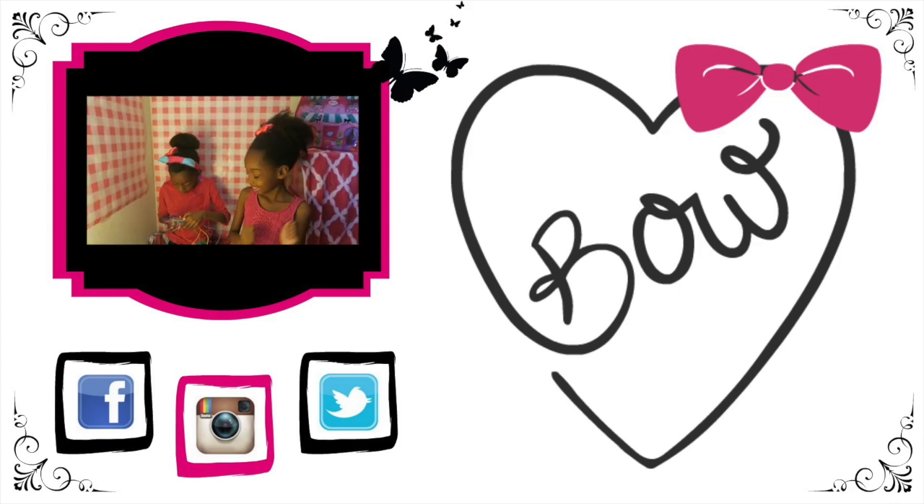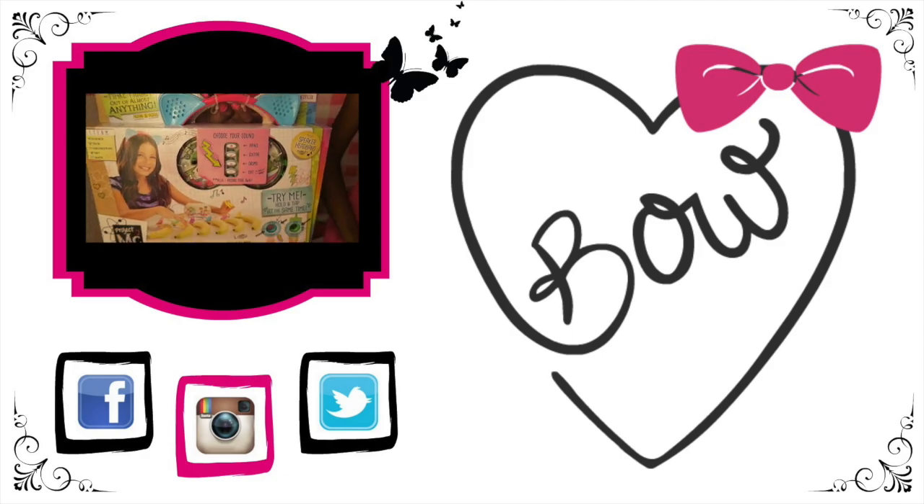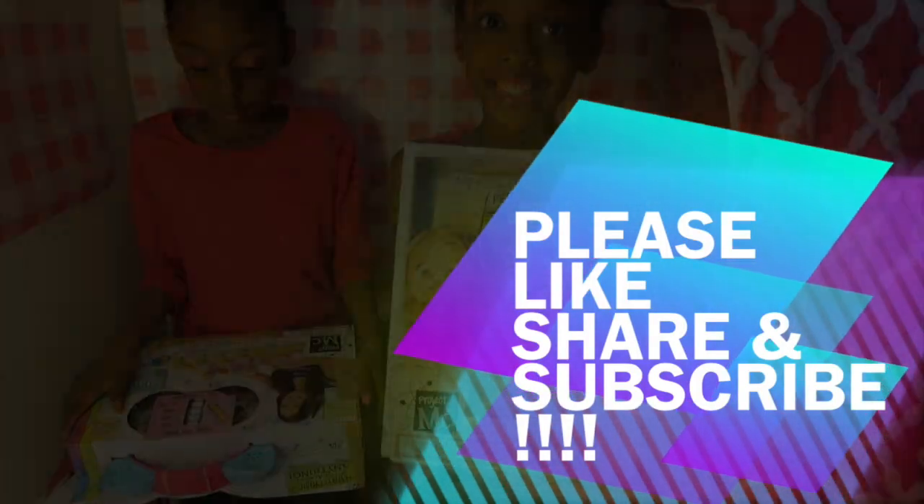Click the link here to check out the Circuits Beatmaker. Can you make music out of almost anything? Check out the video to find out! Don't forget to like, share, and subscribe!